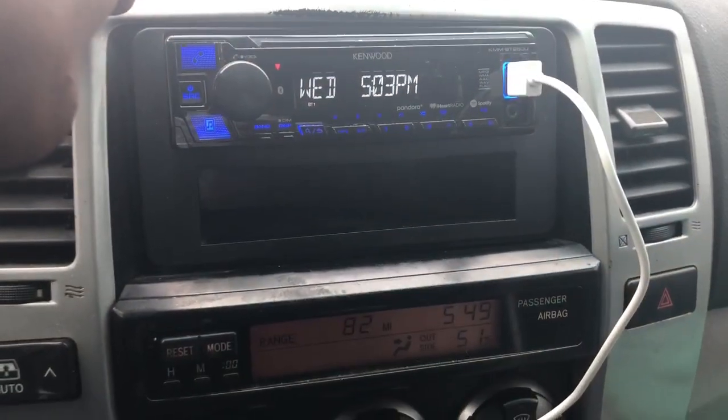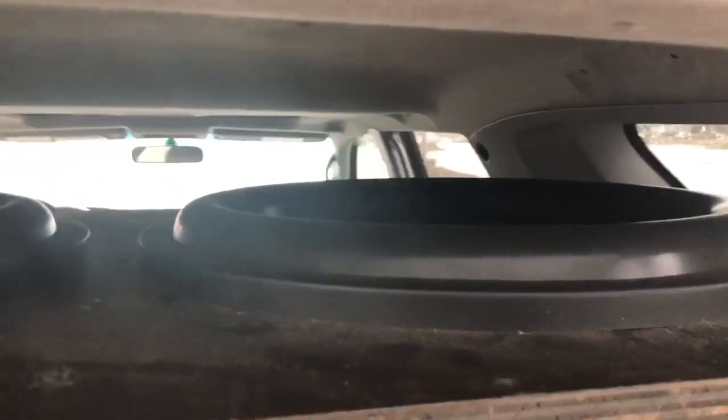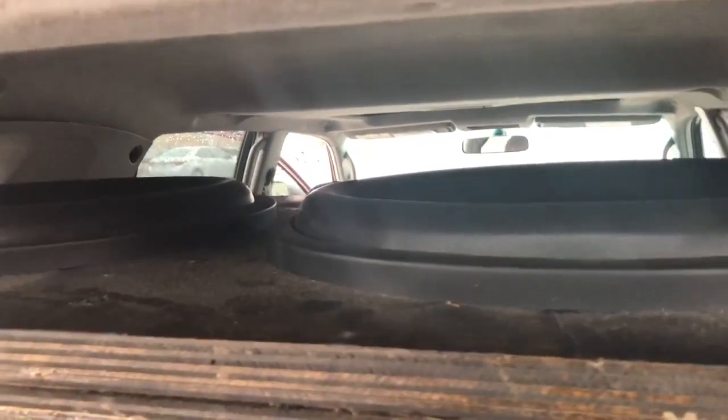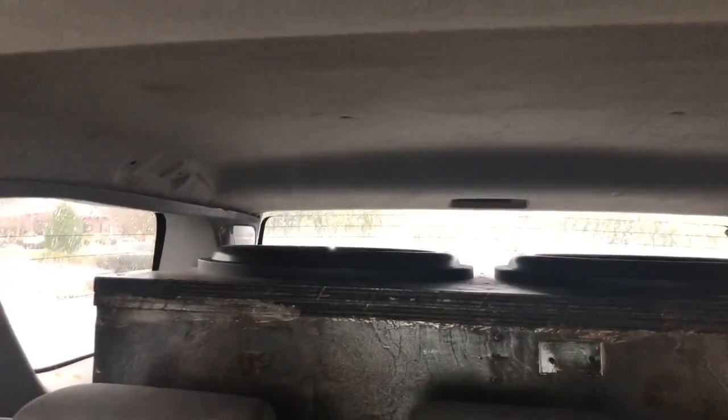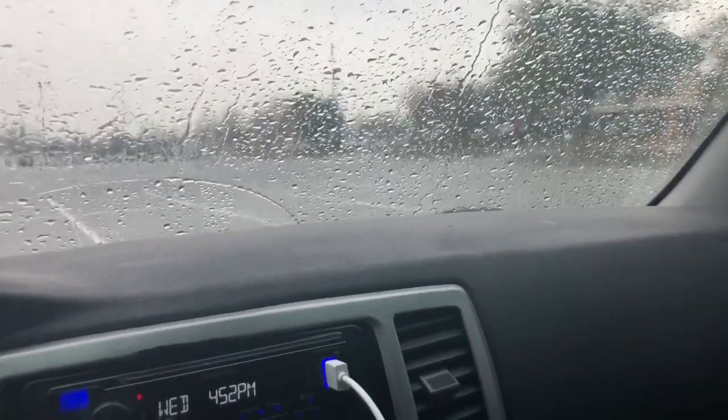Sorry I had to cut this flex video short — I got a phone call. Anyways, I can't believe I didn't notice that wire. These things are freaking hammering now. I cannot believe how hard they hit. The camera does not do this any justice at all — the flex is so much more brutal in person. If you live in the South Georgia or North Florida area, please hit me up because I want to give demos of this.